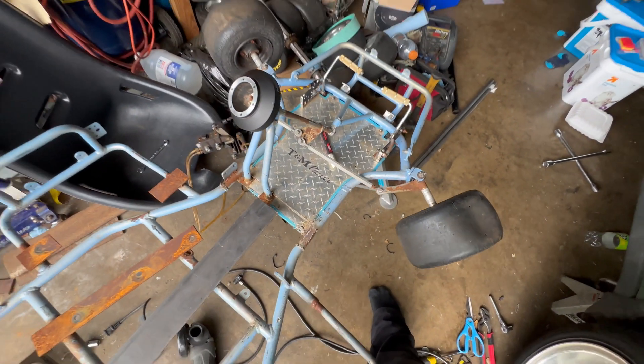We got the other side welded up the same way — got all the angle in the world. Now all I gotta do is figure out the tie rod system later, but let me go ahead and finish welding this up because it's just tacked in currently.